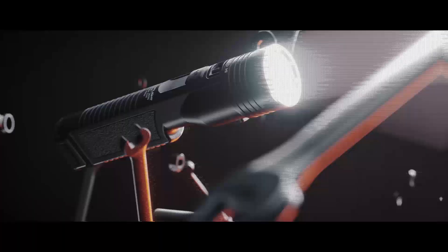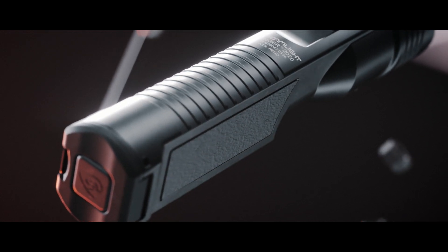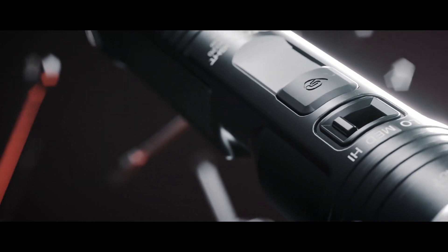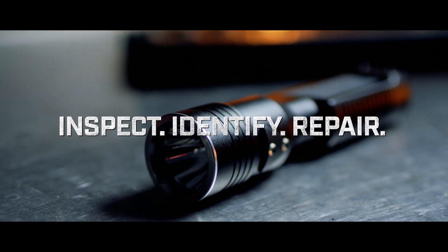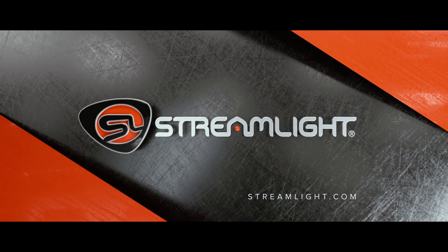Backed by our limited lifetime warranty and built with more than 45 years of experience, the Stinger 2020 is the most trusted flashlight on the job. Any job. You approved it. We improved it. The Stinger 2020 — the shape of things to come. Only from Streamlight.